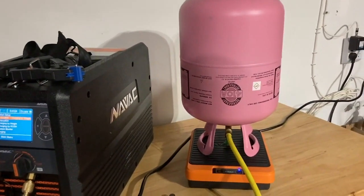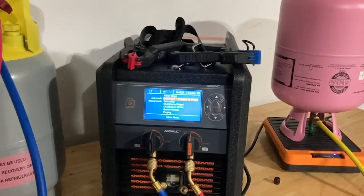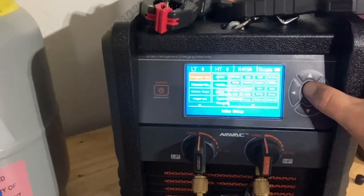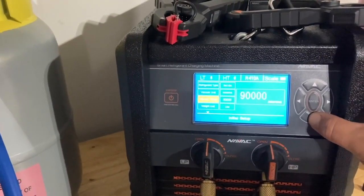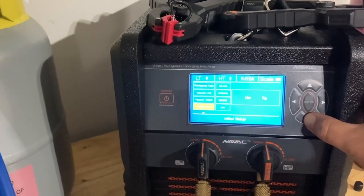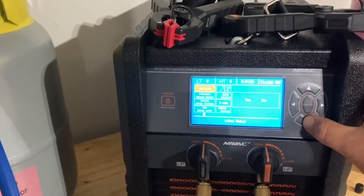Then you can connect this to the equipment — which is going to be played by our recovery cylinder today — and hook up your refrigerant drum on the Bluetooth scale to the machine. You can go in through the menu and choose your refrigerant type and the vacuum target. I'm setting it really high today just to shorten this demo.